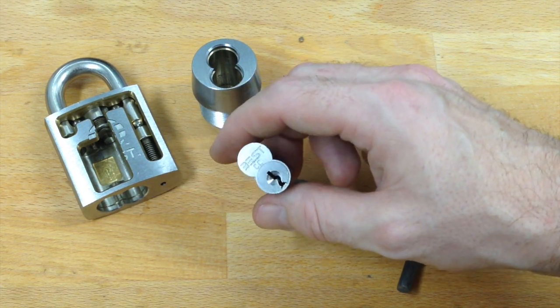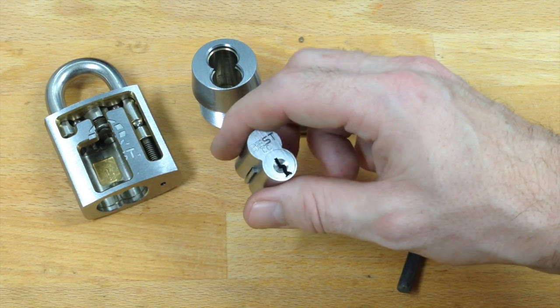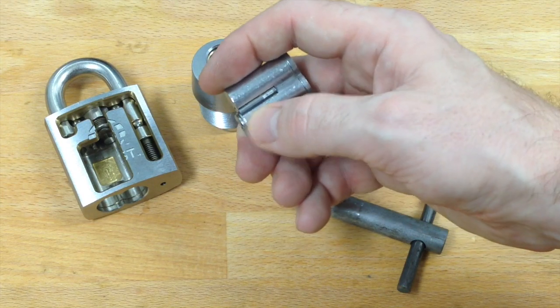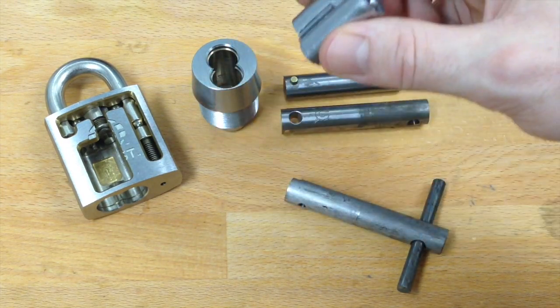There are basically two keys: there's a standard operating key that operates the lock as normal, and then there's something called the control key, which when used will retract this little bar system on the side and allow you to pull the entire core out of the lock.